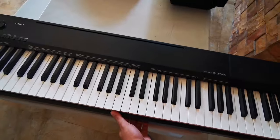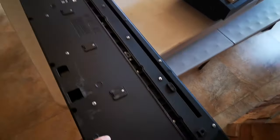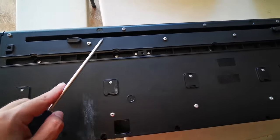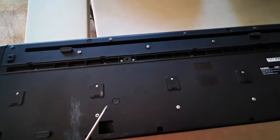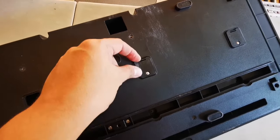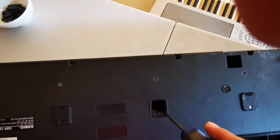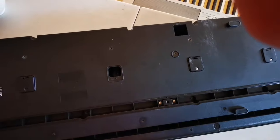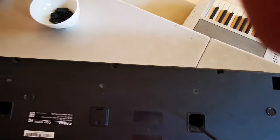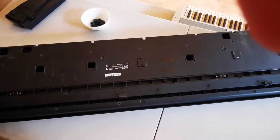To open the Casio keyboard, turn it over and unscrew everything to open the board. You need to remove the screws here and open it. There's a screw inside, so in order to open the front you need to open this part first. After getting all the screws here, you also open this section — there are screws in here and here.